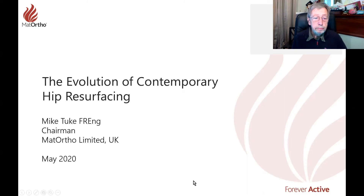Hello. My name is Mike Tuke. I'm the chairman of Matt Ortho Ltd, which was Finsbury Instruments Ltd.